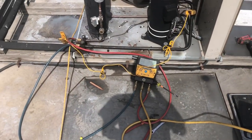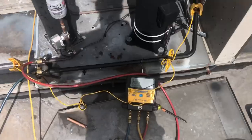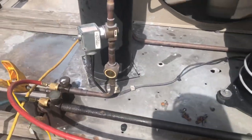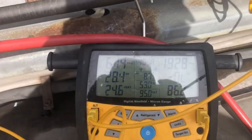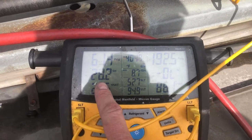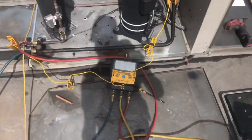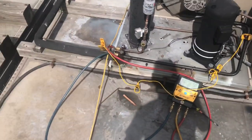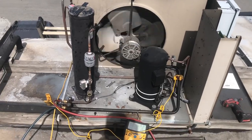Vacuum's done — pulled right down nice to 500 microns and held. Got it all charged now: 20 pounds of R-404A. Compressor superheat is 28 — you want between 25 and 30 on the compressor. Liquid line leaving the unit is 94 degrees. Pressures are looking good, so I'm going to get this buttoned up.